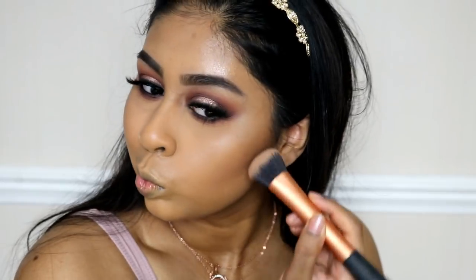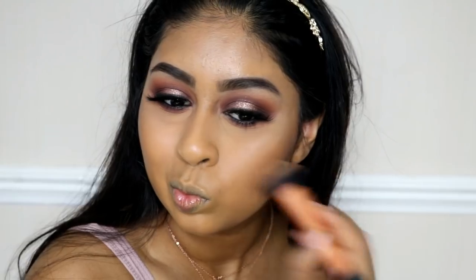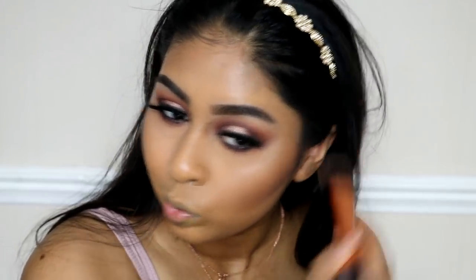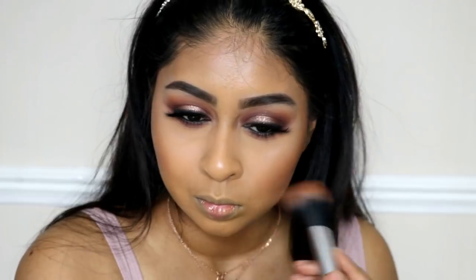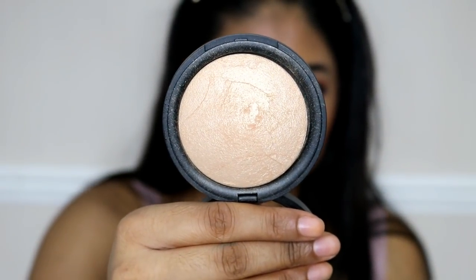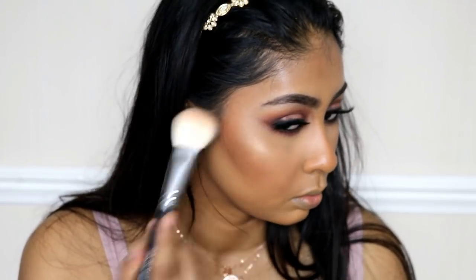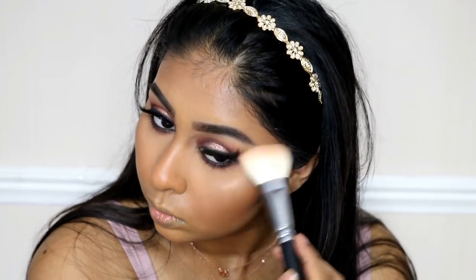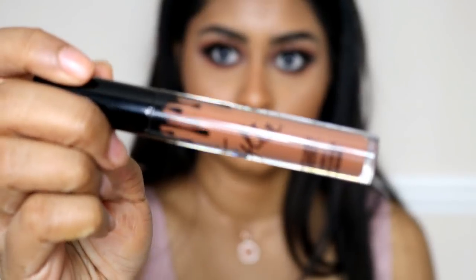For contouring I'm using the Makeup Revolution Ultra Contour Palette to contour my cheeks. There's a new darker version I just ordered and I can't wait to try it. After that I'm using the MAC Mineralize Skin Finish in Dark Deep to add more colour and use it as a blush as well. Because this is a sun-kissed bronzy look I really wanted to bronze my face a lot. Then for highlighter I'm using the New Look Baked Bronze Powder in Golden Glow — it's so affordable and gives such a nice glow. There are about three shades that can cater to all skin tones.